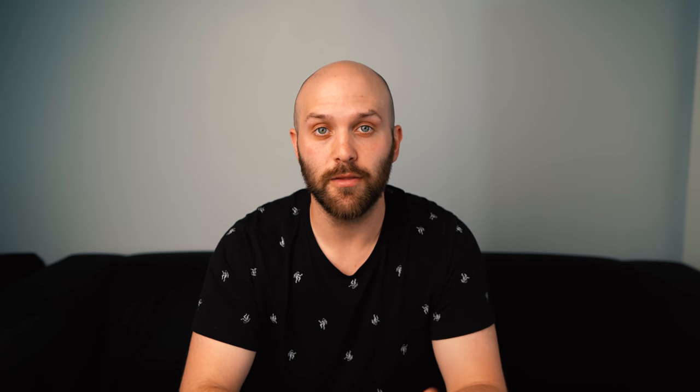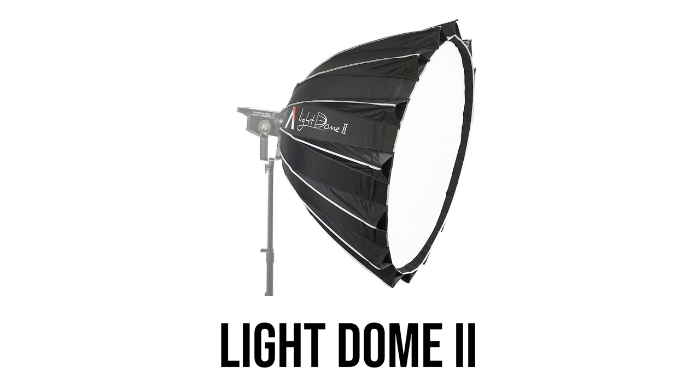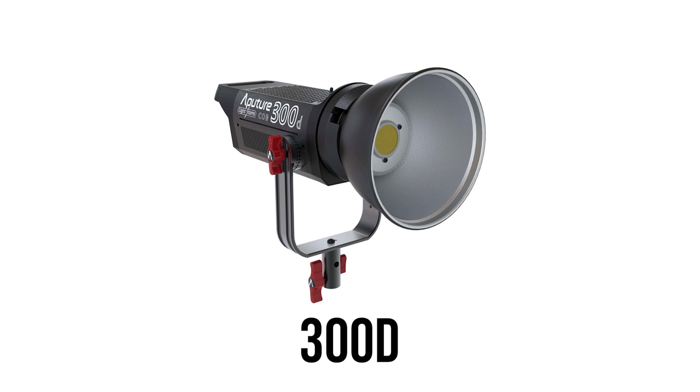If you're unfamiliar with Aputure, they create LED lights and light shaping tools. They create everything from really small LED panels to large panels, and now they're developing RGB panels. Some of their most popular lights would be the Aputure 120D and 300D — probably their most popular products because they are Bowens mount, single source LEDs that are very quiet. A product that I've lusted after for a while and still don't have.